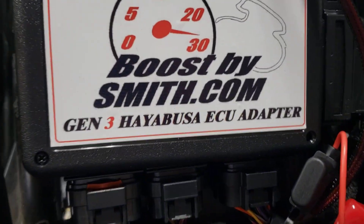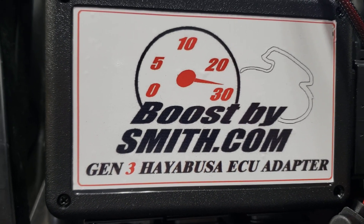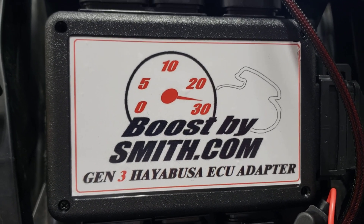Thanks for watching. This has been the Boost by Smith Gen 3 Hayabusa Max ECU plug-and-play setup overview walkthrough.